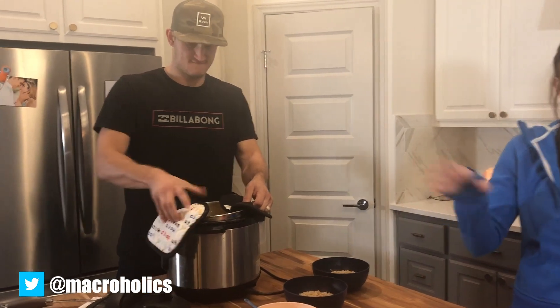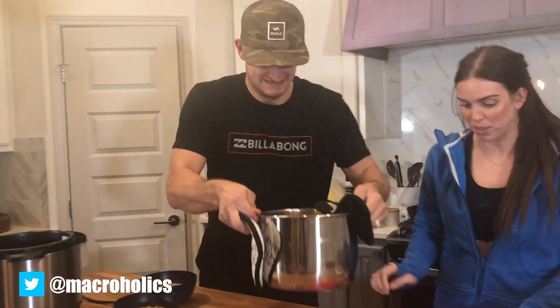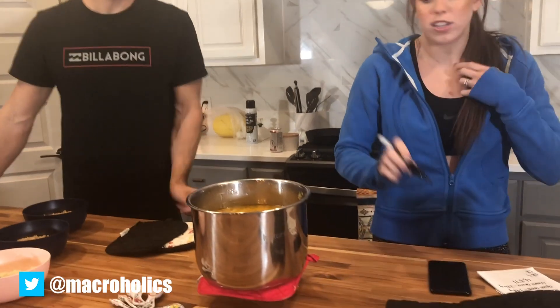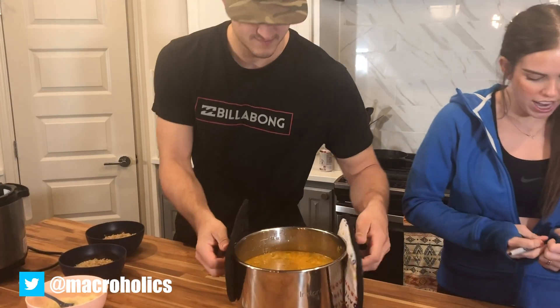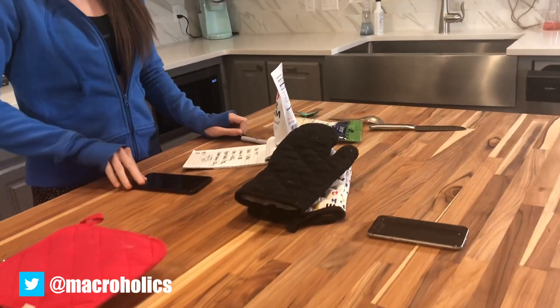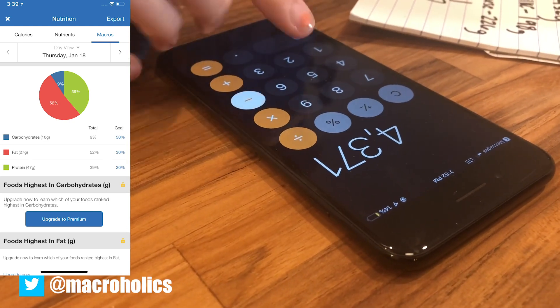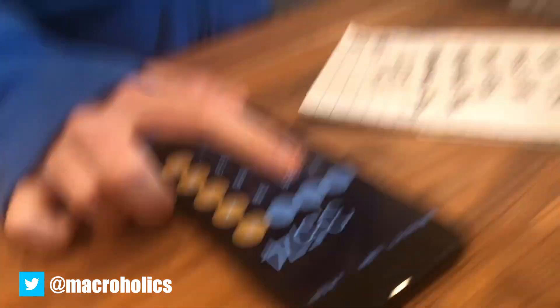Now we're going to weigh out the pot in grams for macro tracking. The total comes out to 4,371 grams. Subtract the pot weight of 797 grams — I'm going to use my calculator because I can't do math — so 3,574 grams is what you're going to set your servings to on MyFitnessPal.